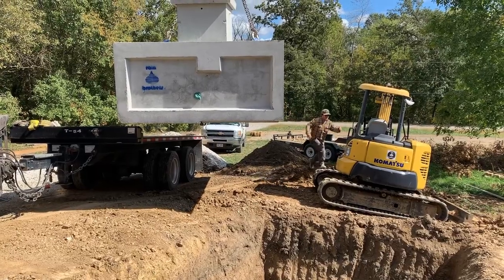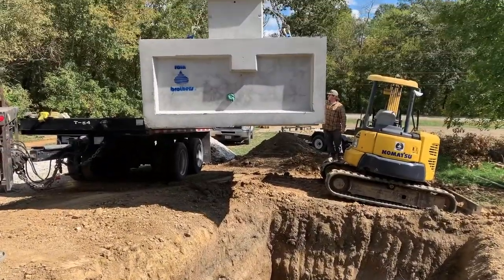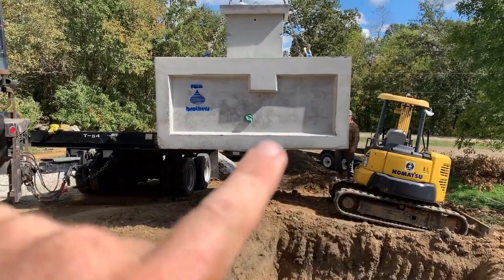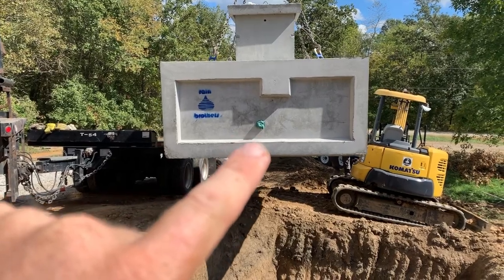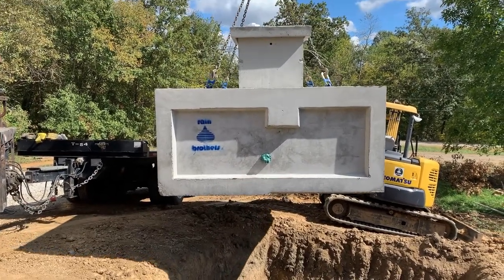Here we are setting the 5,500 gallon cistern. We got the bottom half already in the pit, top half coming. You can see where that green sealant is — that's where our water line connection is going to be on the cistern.